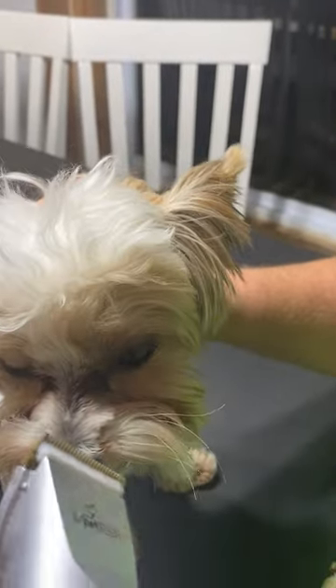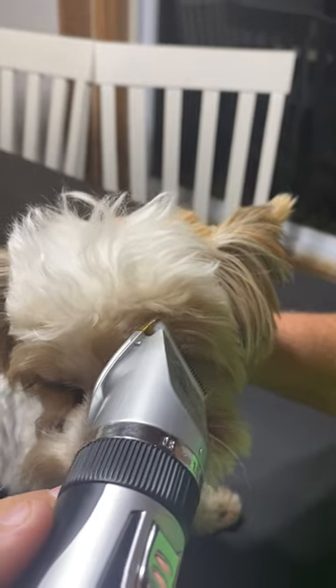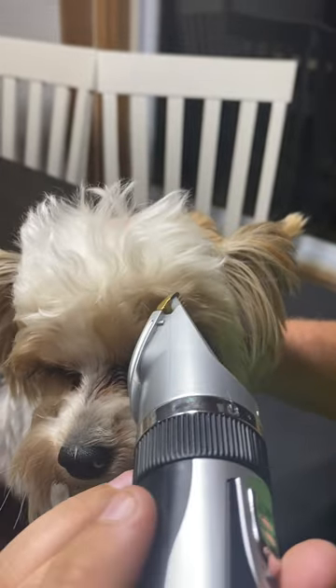I hold his head still so he doesn't move, but they will automatically close their eyes when you get close. So I take my time and trim close to his eyes to get all the excess hair so it won't get in his eyes and affect his eyes.